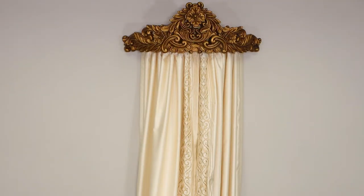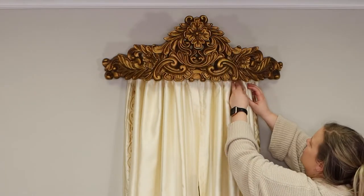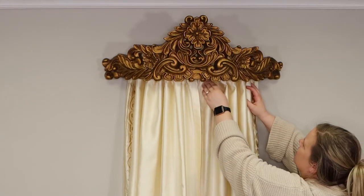This is what the final product will look like before styling. To style you will fluff and adjust the fabric as needed.